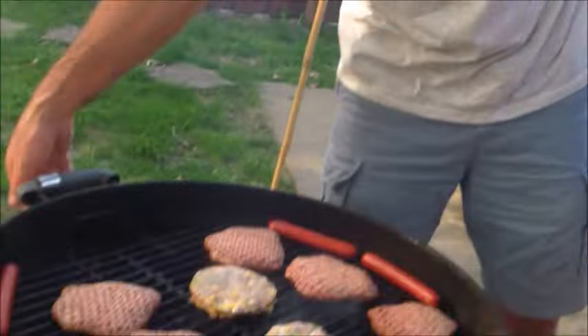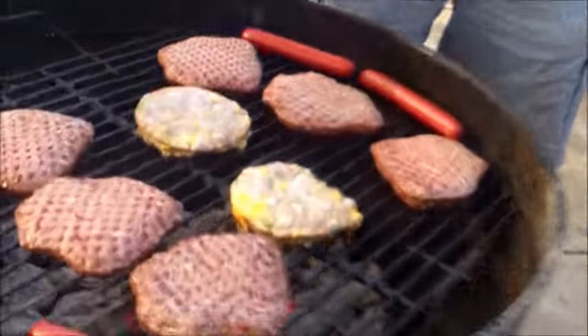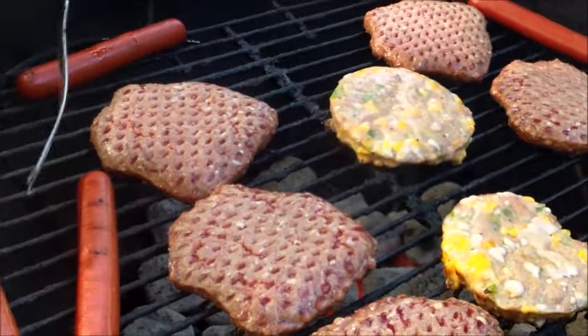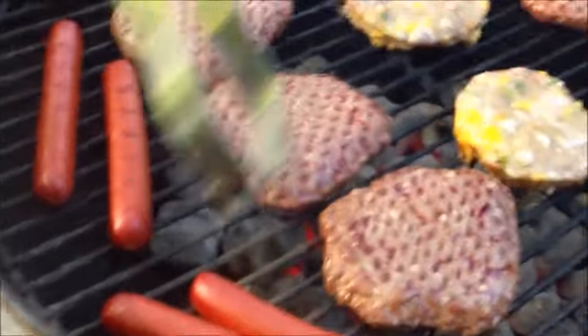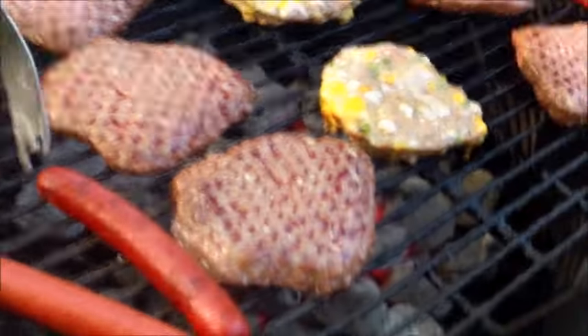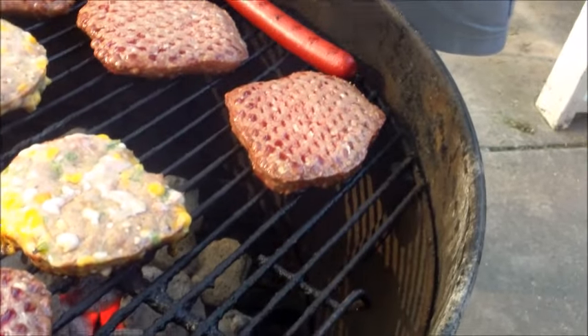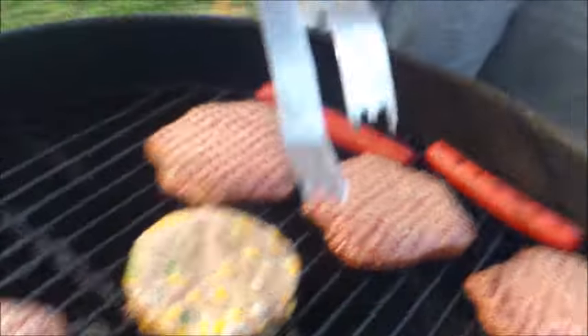Looks like this guy's ready. First we're going to roll these dogs. These dogs like to roll. Notice they don't have much grill marks on them, but they are cooking. Roll those dogs. Don't want those to cook too much or they'll just be burnt.